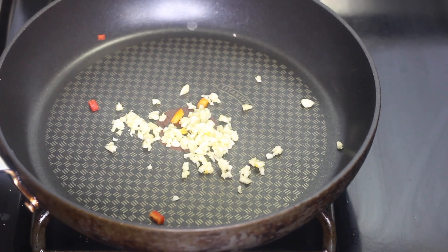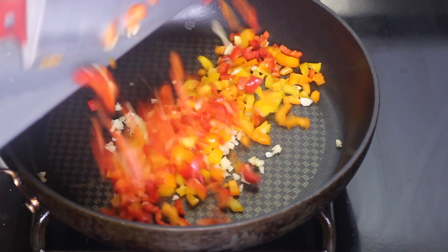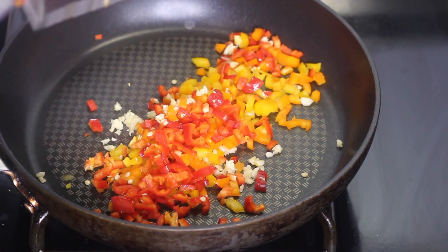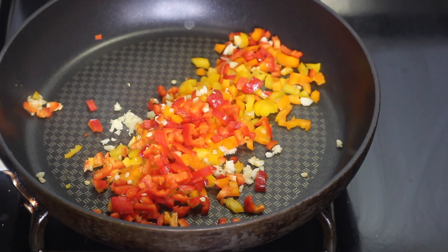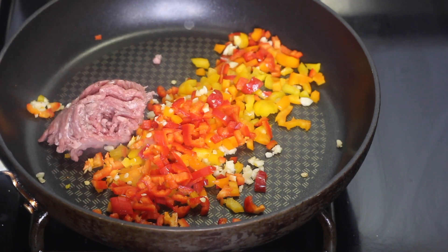I've got my frying pan over medium-high heat and I'm gonna add the garlic and the bell peppers in first — no oil, because I'm adding the ground beef next.